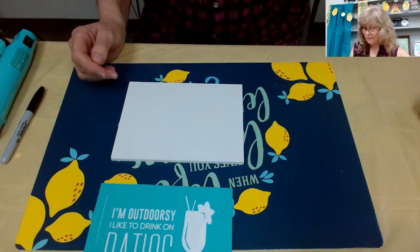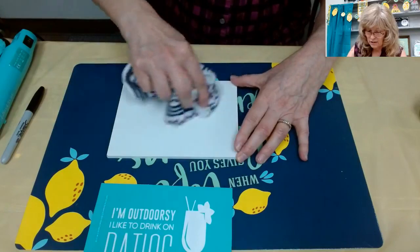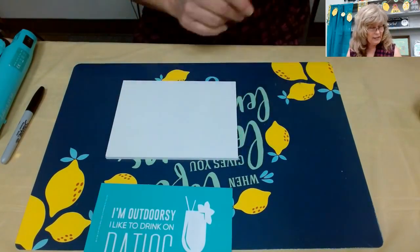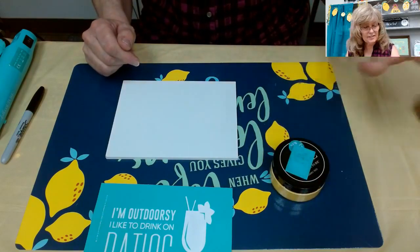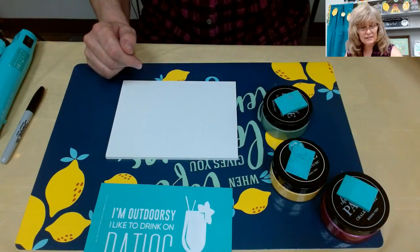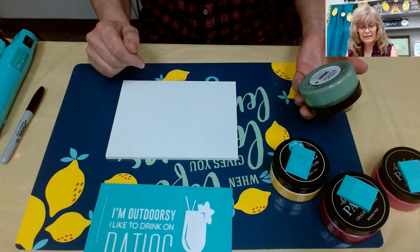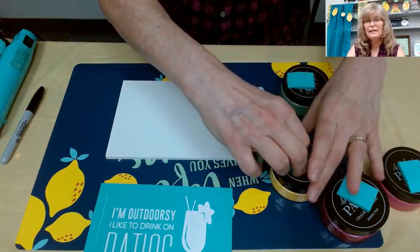We're going to buff off the wax in a little circular motion like so. There we have it. In the meantime, I'm going to get my chalk ready. The colors I'm going to use are jade chalkology paste and yellow.